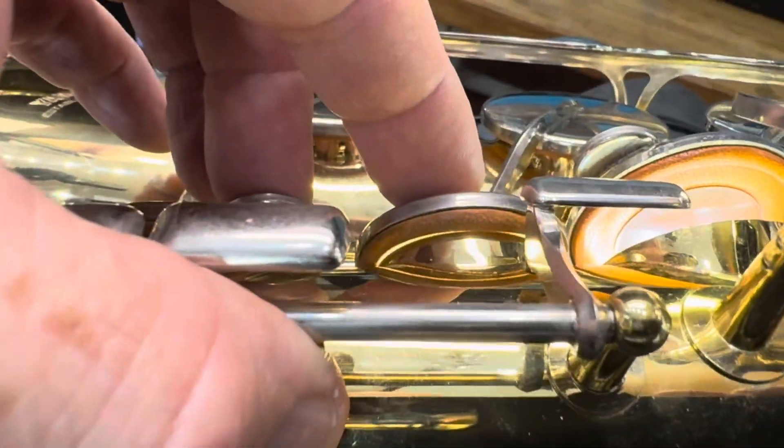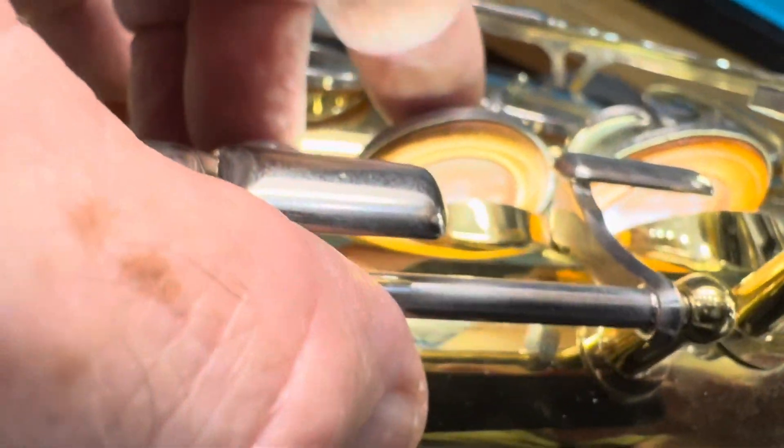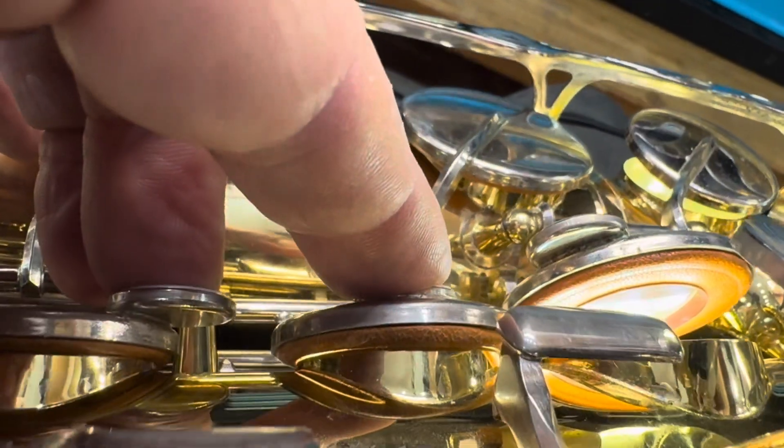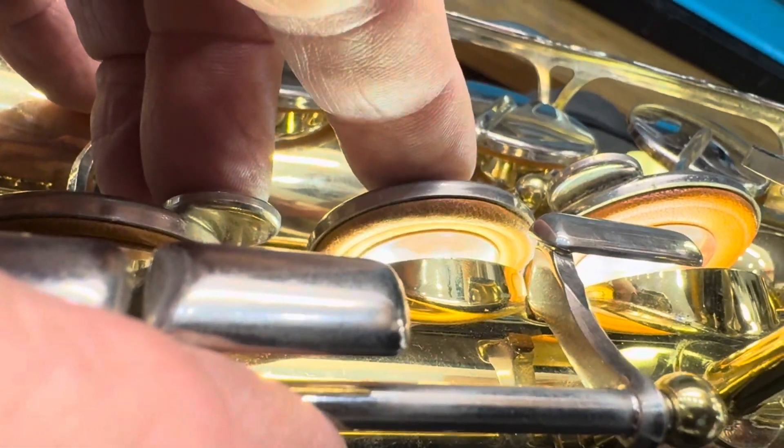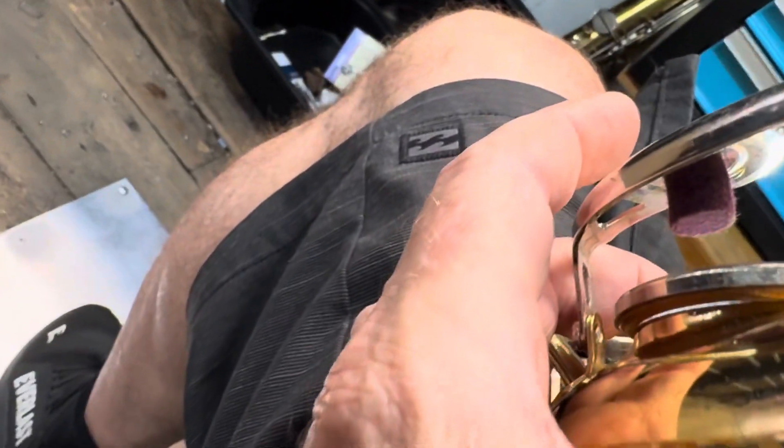There are old pads, seating and regulation issues. These pads are quite warped, as you can see — which is water damage over time. It swirls the pads in certain areas and makes them quite dysfunctional. We're going to have to spend extra time trying to get these to function properly and avoid a new pad job.